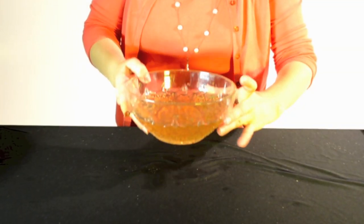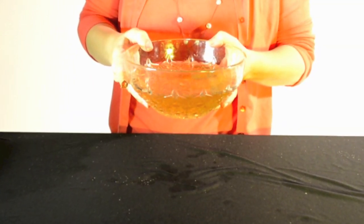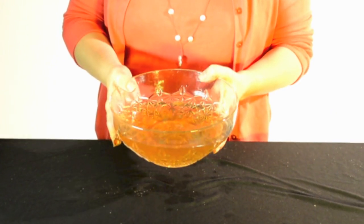The water is looking pretty good except it still has that tea in it. And that's like the idea that we can keep working on getting it out forever.